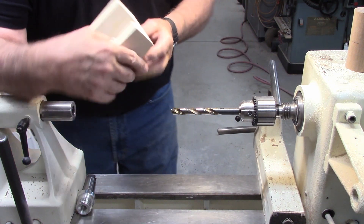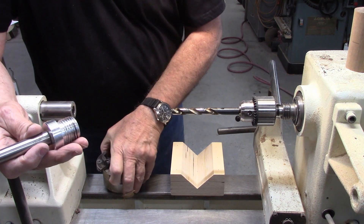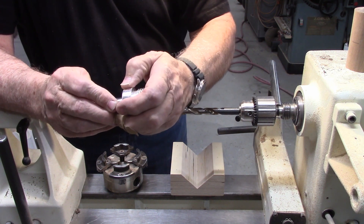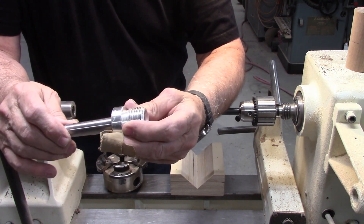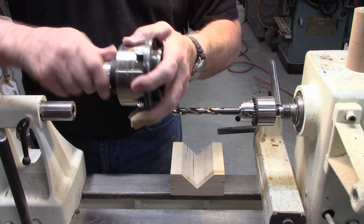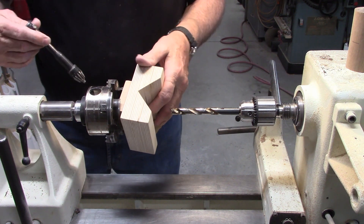To actually mount it on the lathe you need to put a chuck on your tailstock. The best way to do that is with a reverse chucking adapter, available on most lathe turning websites. It has threads to match your chuck and a number two Morse taper on the other end. To install it, simply screw the adapter onto the chuck, then install that in the tailstock.